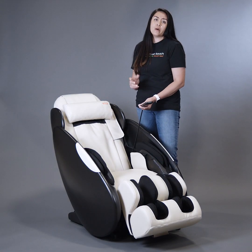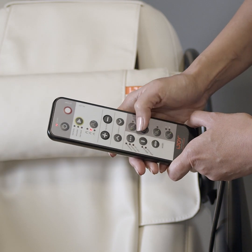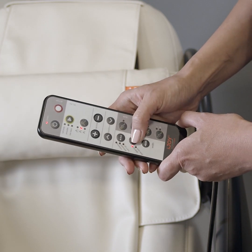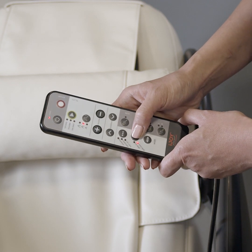The iJoy Total Massage also has four massage techniques. We have kneading, we have percussion, and a combination of both — kneading and percussion. We also have a glide.